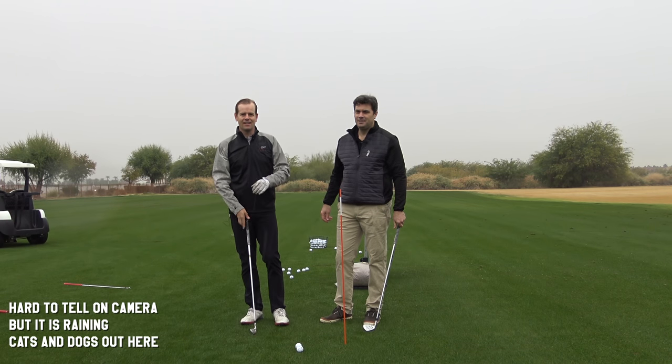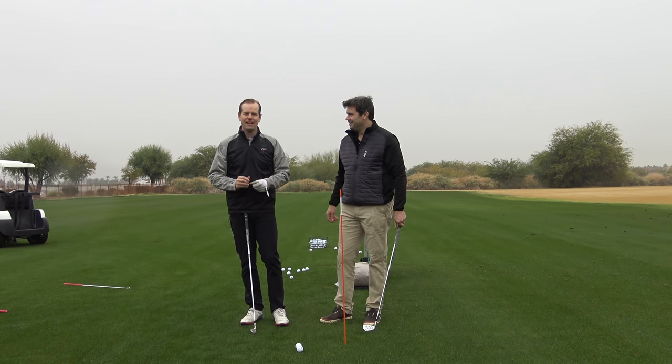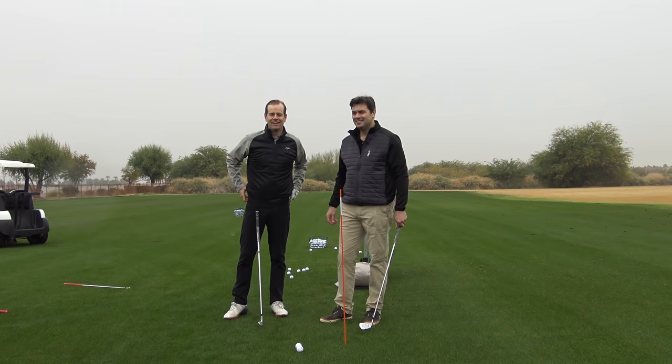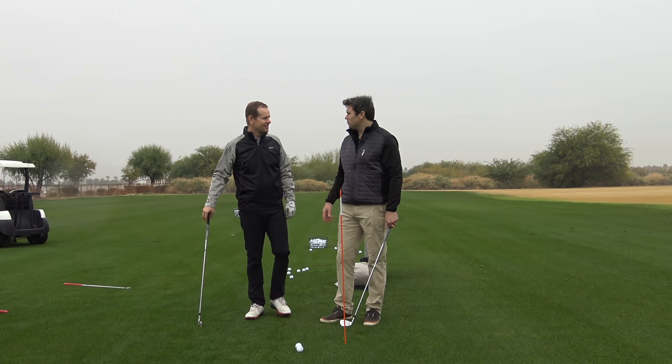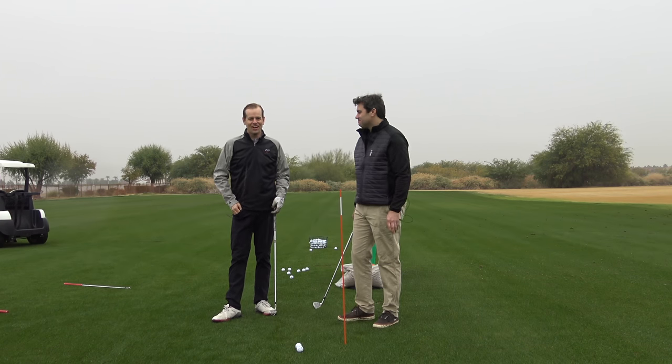Thanks for watching, we're in sunny La Quinta, California again with Bertie Cordell. The weather is not getting better — it's getting worse. This is one step beyond Scottish mist.